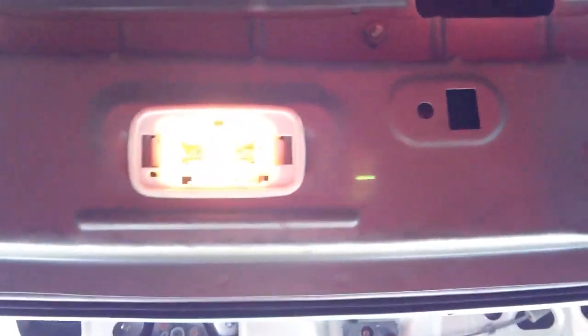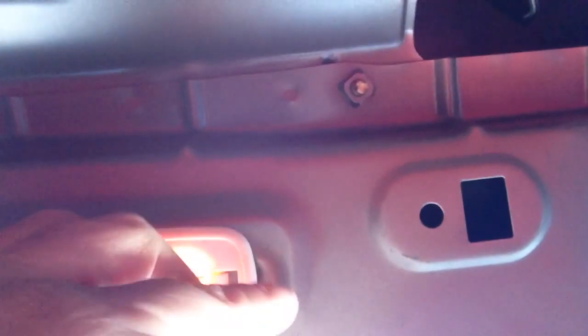Today I'm going to show you how to replace the light in the trunk on a 2000 Civic EX. All you need to do is pop off this plastic cover. There are some prongs in there that are holding this torpedo light in, and it's not very easy to get it out by hand like the dome light.